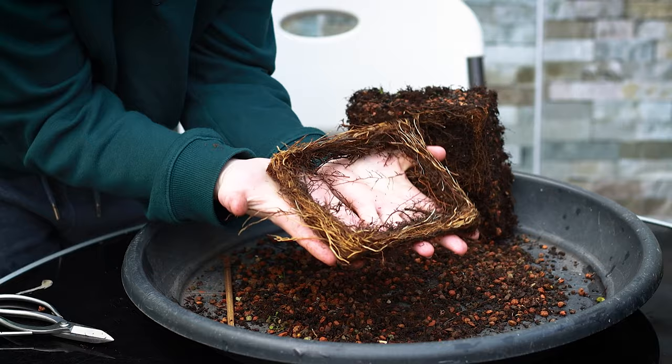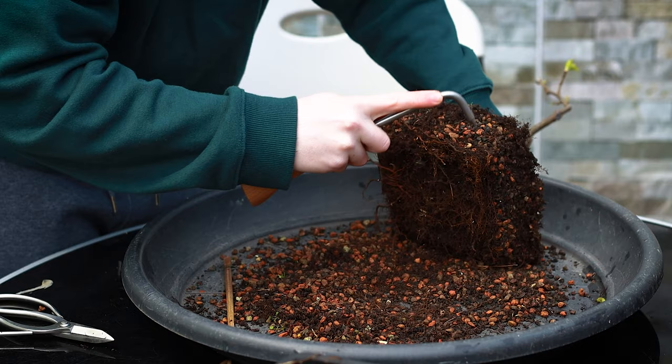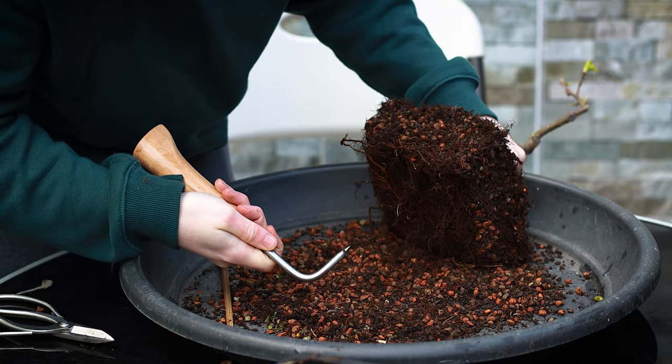That's the little square of roots that came off. From here I'm not going to remove any more root — all I'd like to do is loosen the soil and untangle the roots. I'm not sure if this tree was an air layering off a larger tree or grown from seed — I suppose I'd have to ask Phil.